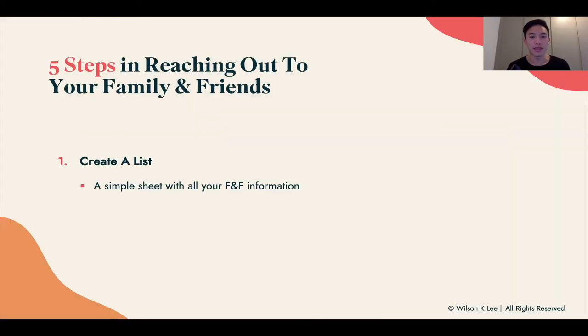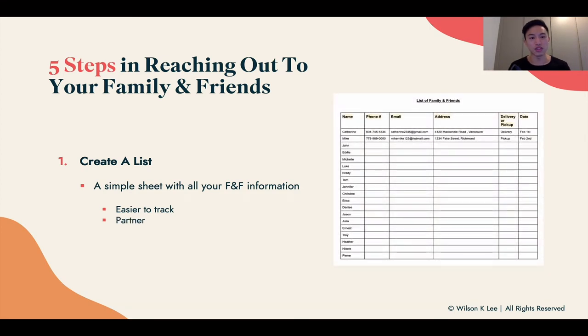First step: create a list. On a simple sheet, gather all your friends and family's information so it's easier to track everything. As you can see in the graphic, put in the number, the name, their email address, and delivery or pickup time. This is much easier when everything is in one place, especially if you have other partners operating the business with you. Having this list is very important, and it's in the resources link below so you can download and use it.